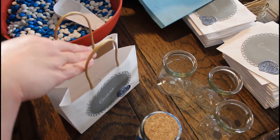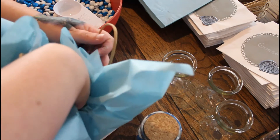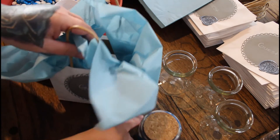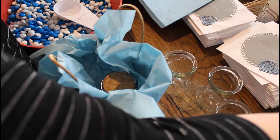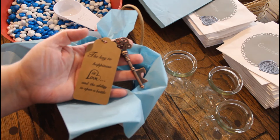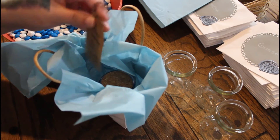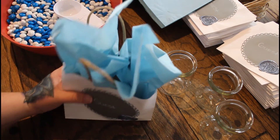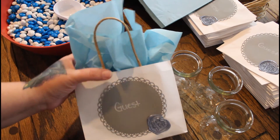I have some baby blue tissue paper. I'm not really great at putting tissue paper in a bag. And then we put these in. I also have these antique-looking keys — they're bottle openers. It comes with a tag that says, 'The key to happiness is love and the ability to open a bottle.' So they'll get that also. Just kind of fluff it up, and boom — that's what they look like. First one done!